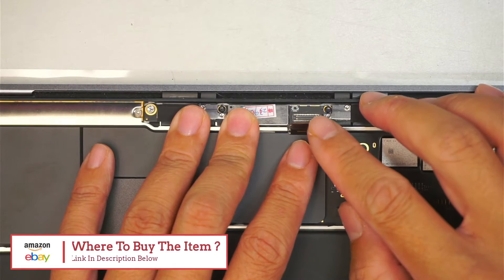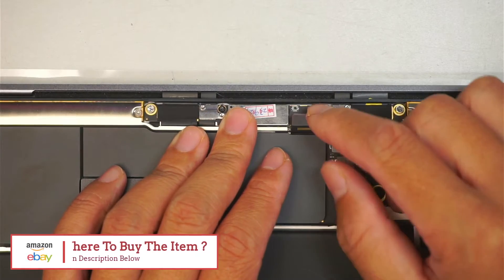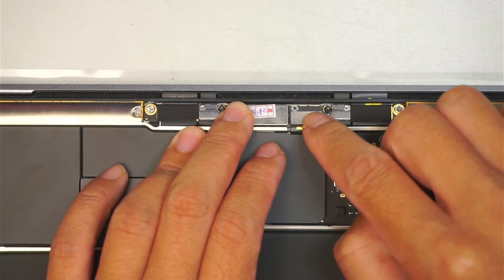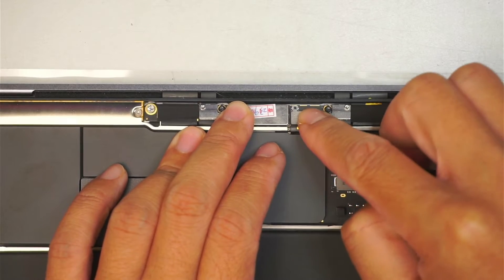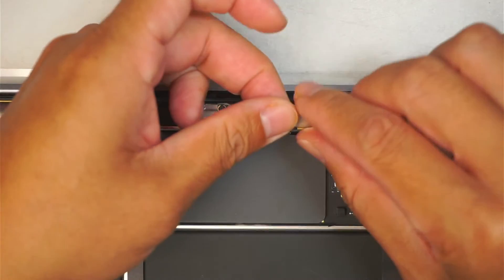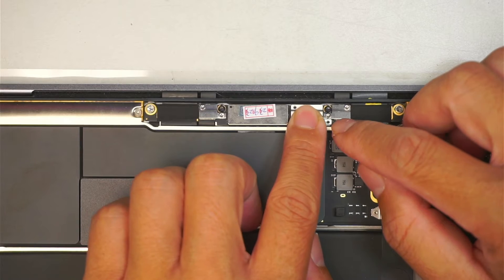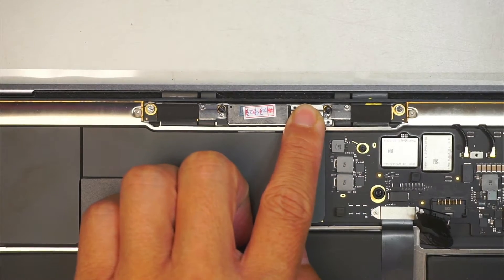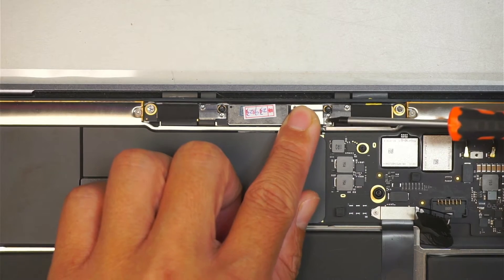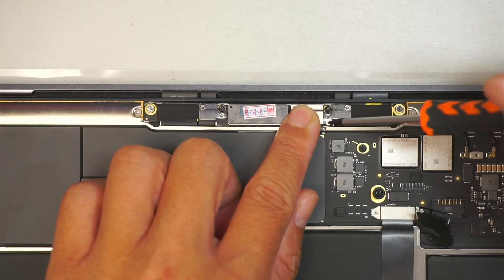Here you want to pay attention — put that connector back. They're just like Lego. You just have to make sure you align them properly and then gently push it down. You don't have to press it hard, just gently push it down and you should feel that little connection get connected together. Do not forget the bracket — hold it down like that — and then the two screws go back on top of it.